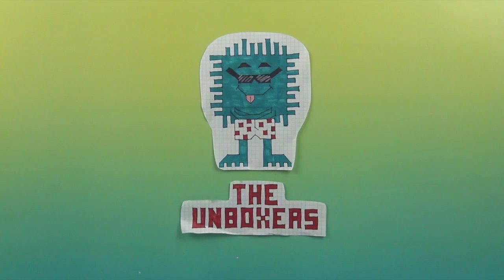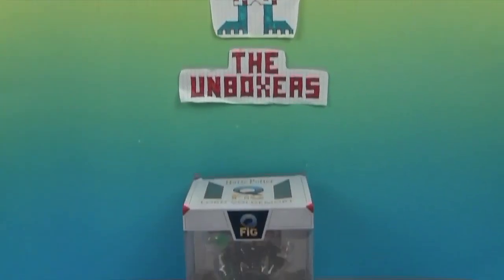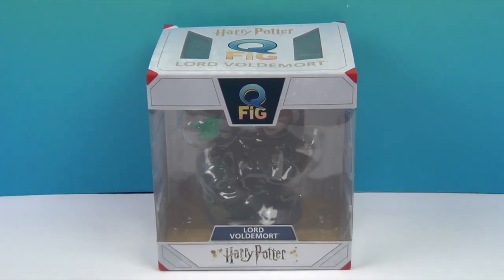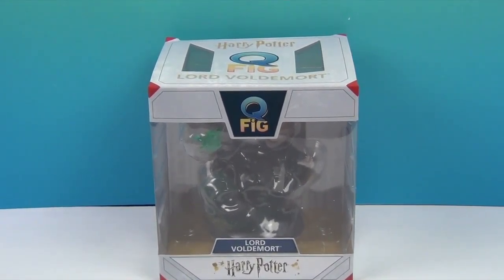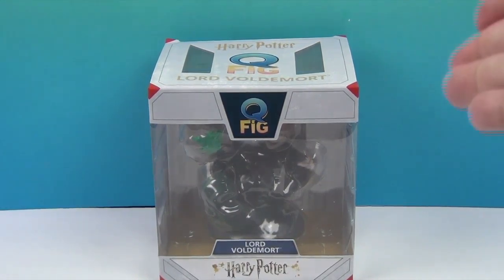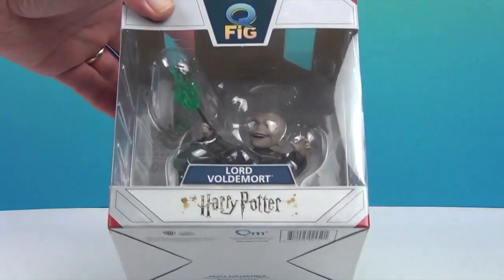Hello and welcome back to the Unboxers! Today, just in time for Halloween, we have a super awesome villain. Don't say his name three times — Lord Voldemort. I'll just say it once. We have the man, the figure, who shall not be named.